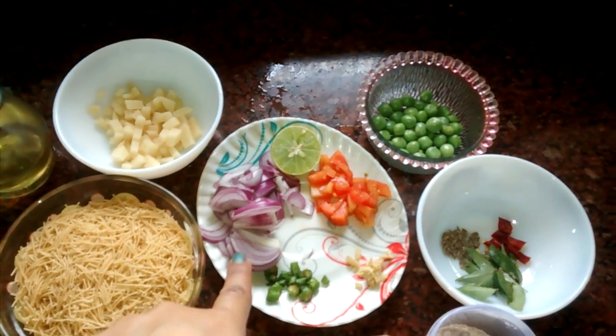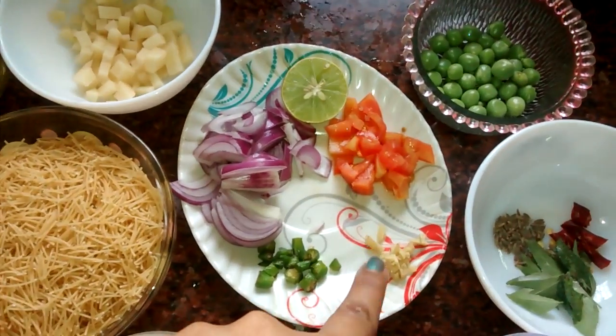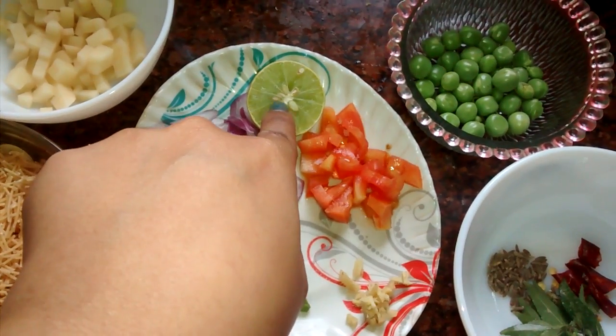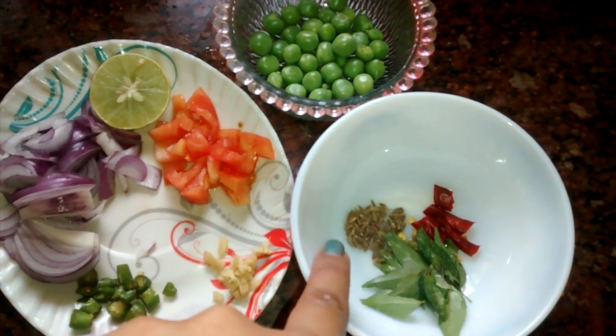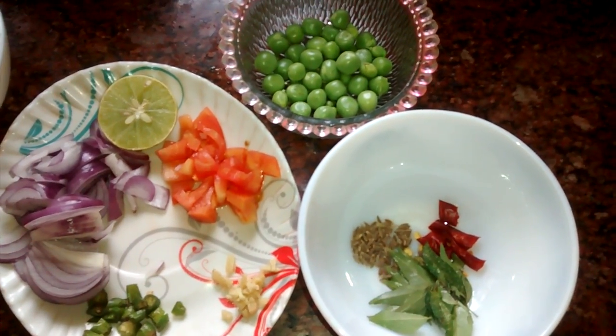Apart from that we need sliced onion, green chilies, chopped ginger, chopped tomatoes, 1 lime, and green peas. For the tarka, I have taken jeera, curry leaves, and dry red chili.